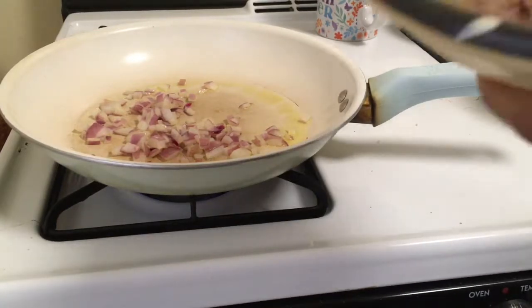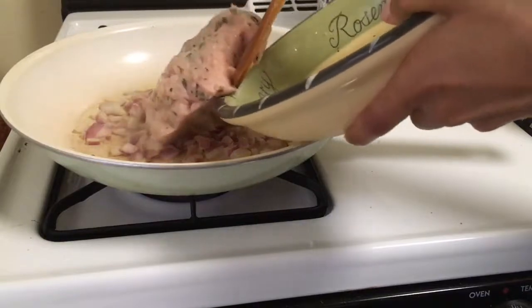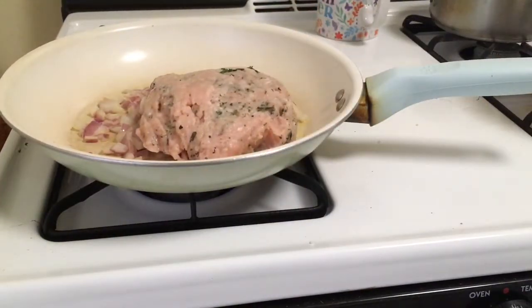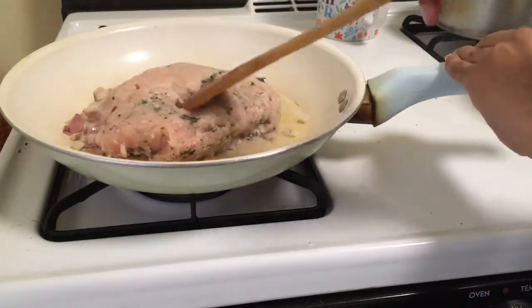Now it's time to add your seasoned ground turkey meat into the pan. You should allow it to cook for about 20 minutes, mixing it all around.